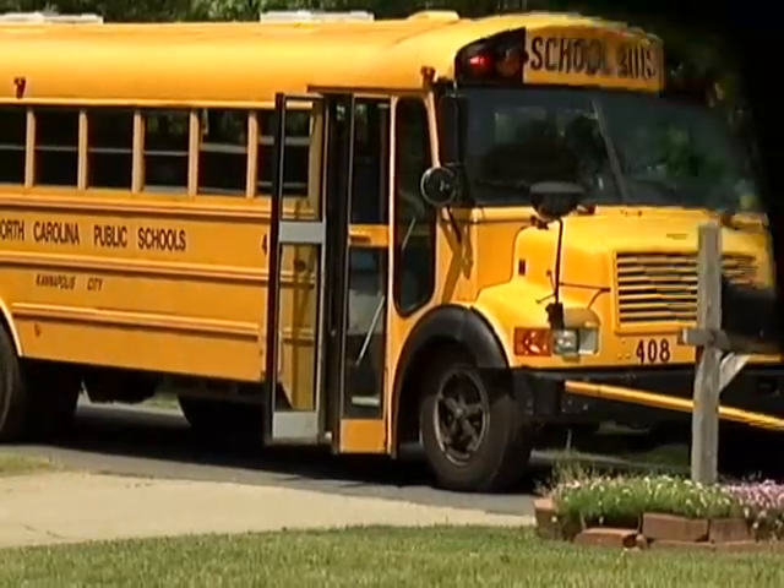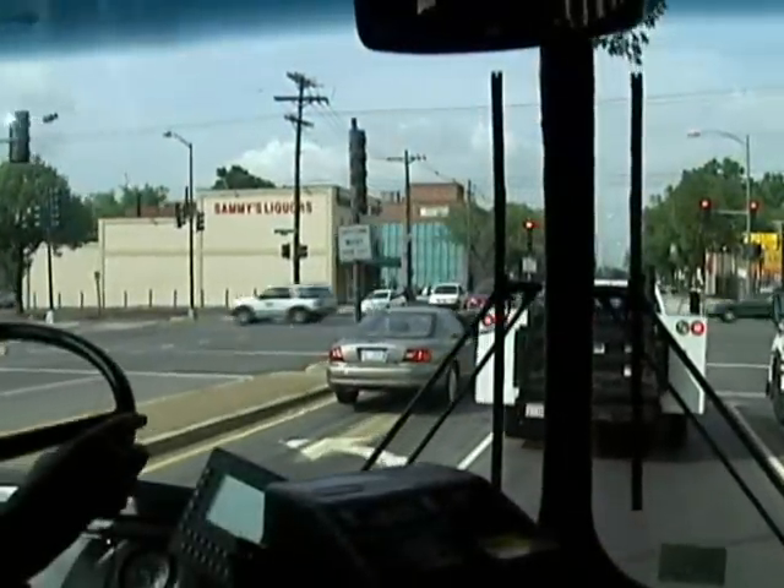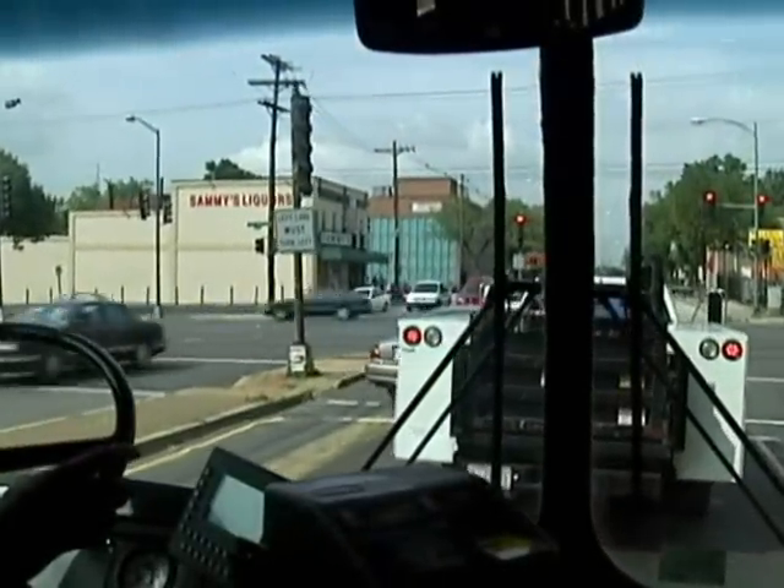Now with the MGM Brake's e-stroke brake monitoring system, knowing the status of your air brake system has never been easier.